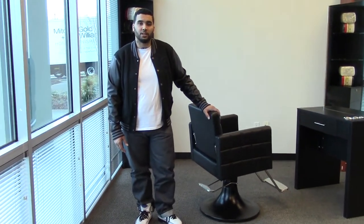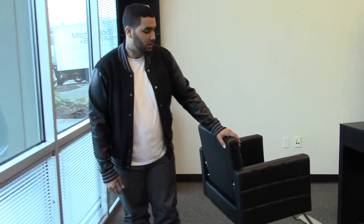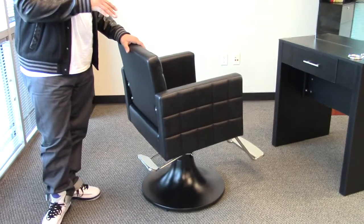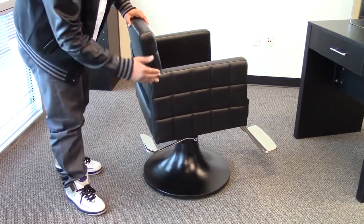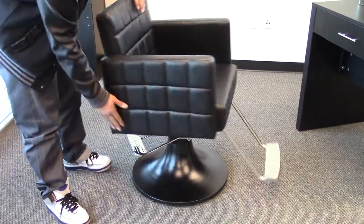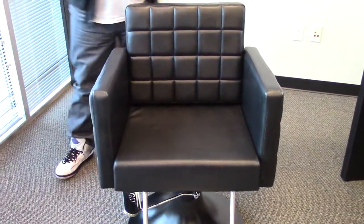Hi, I'm Paul with AGS Beauty, and I'd like to show you the Mosaic Styling Chair. This Styling Chair is a customer favorite, it has a simple design, yet you get the quilted pattern here on the side, as well as the backrest, it makes it interesting while still keeping it contemporary.